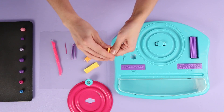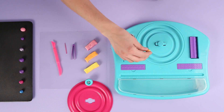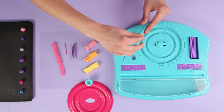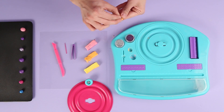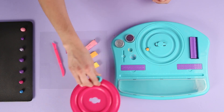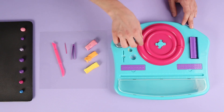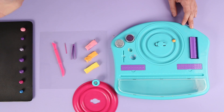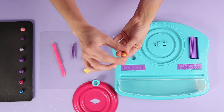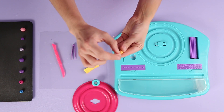To make a smaller bead, repeat the steps from above using the small mold instead of the large. For smaller beads, you will use a smaller ring on the tool.